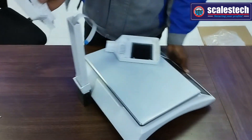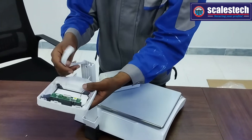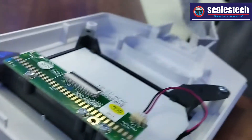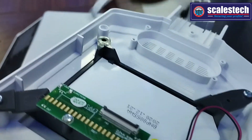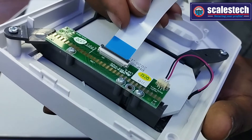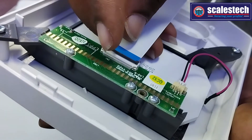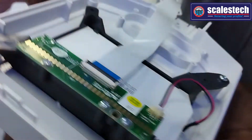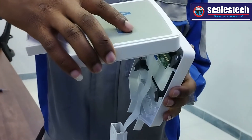Always ensure that the display is facing on the back side so that the customer can see. This is how to connect the flex cable and the customer display: open up the black sleeve, take the flex cable, ensure that the blue part is facing up, then insert the flex cable until it gets tight, then close back the black sleeve and close the compartment.